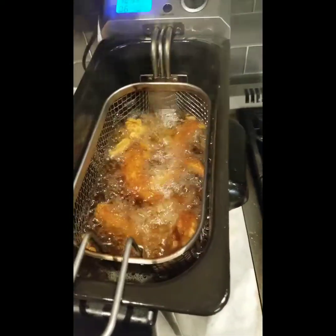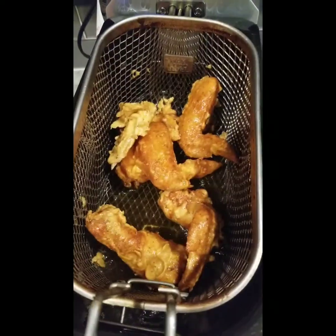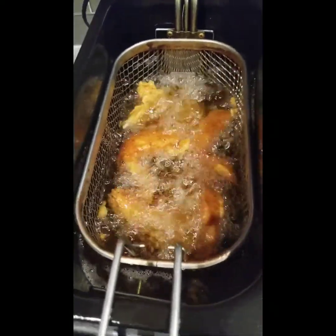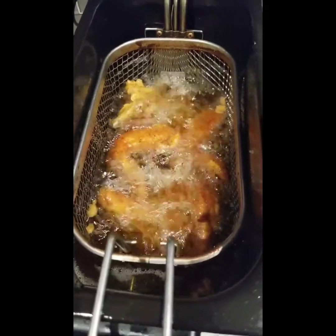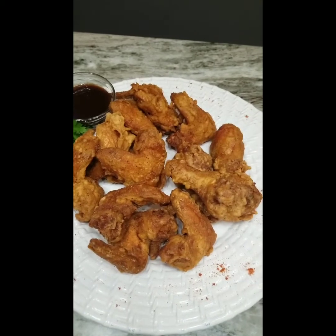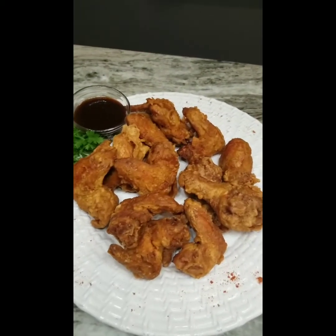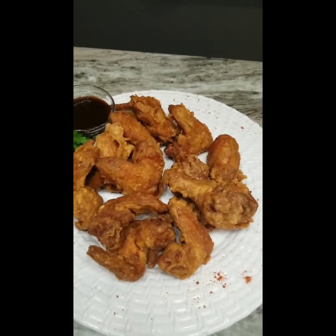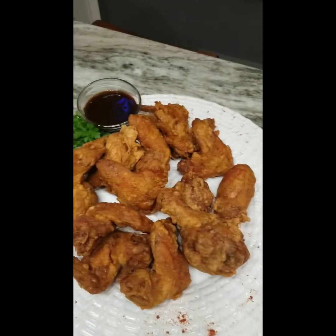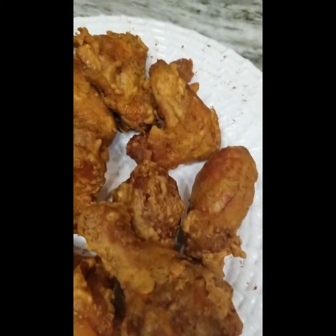These wings are almost done — they're starting to float to the top. Let me let it go for a little while longer. We are going to plate this up. Okay guys, so there you have it — this is my wet batter fried chicken. It looks good, it always tastes good.